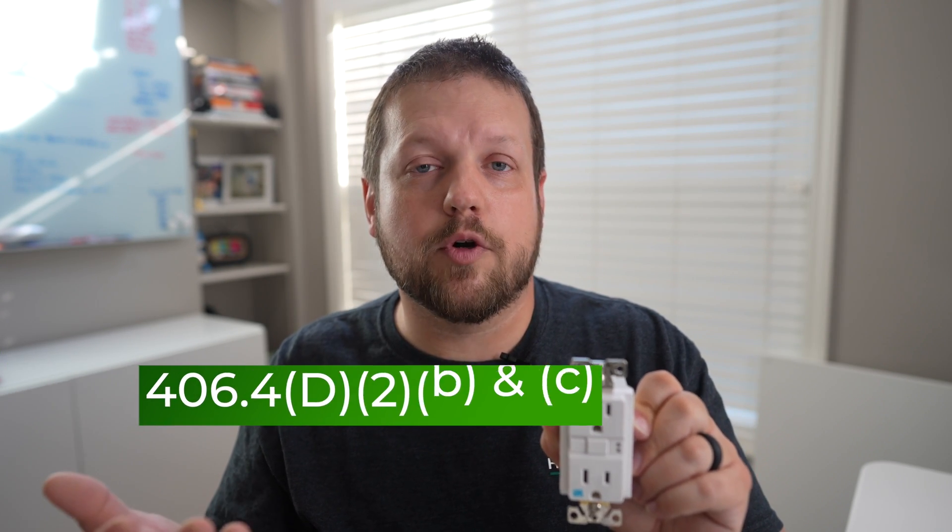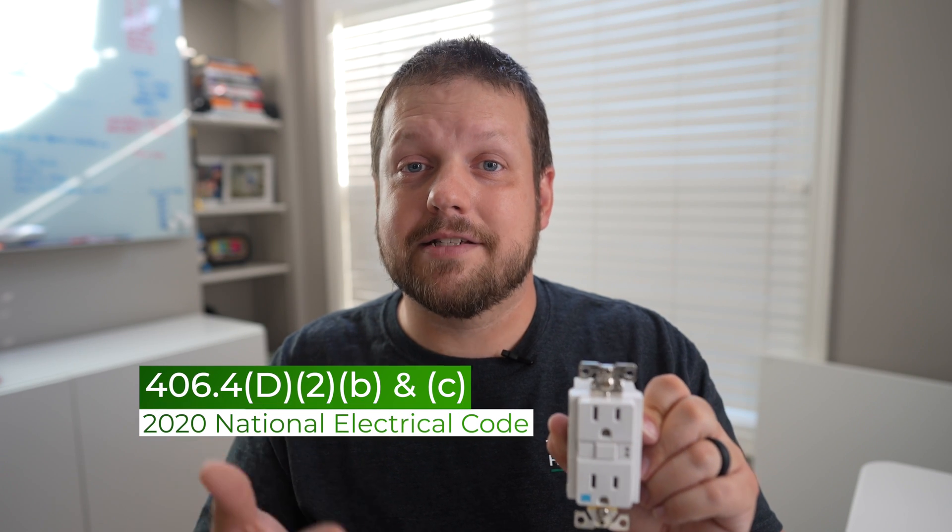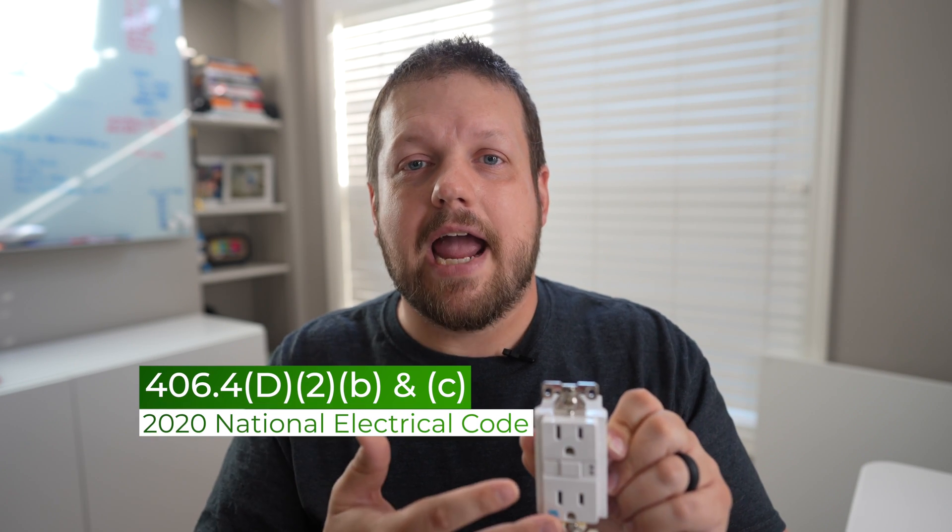There have been a lot of comments about whether or not this is a safe practice. It's going to depend on your local electrical codes, but it is an NEC-approved practice.